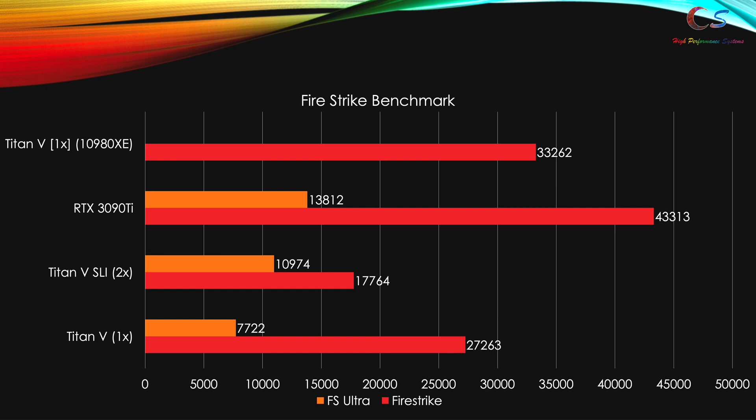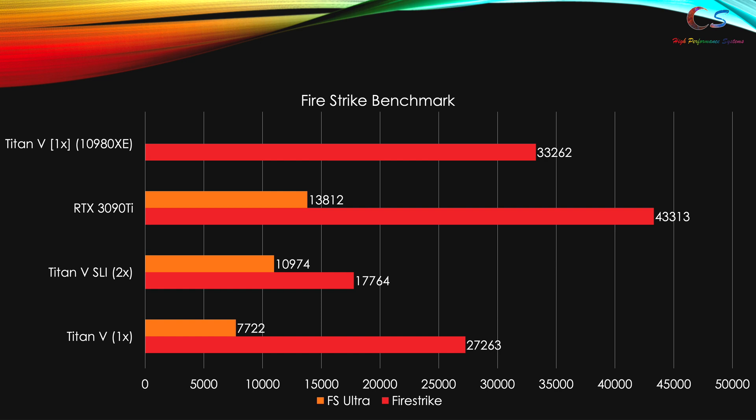Starting with Fire Strike, when we enabled SLI we actually lost performance in both benchmarks. Comparing the GPU score of a single Titan V on this system versus on my i9-10980X system, there's a significant difference — we are being bottlenecked by the CPU. Running TimeSpy at higher resolution tells a better story. In TimeSpy Extreme, our Titan V SLI is almost as fast as my RTX 3090 Ti, though with perfect scaling it should be able to beat it.